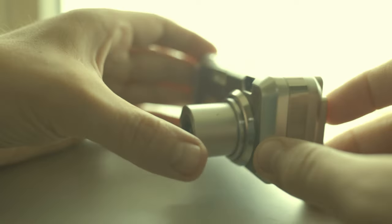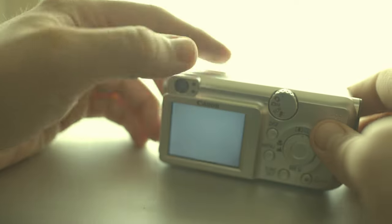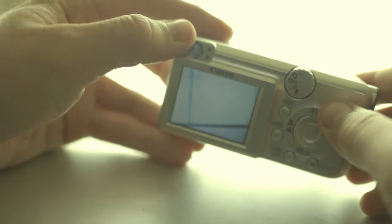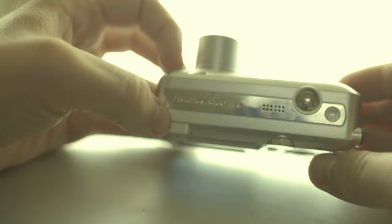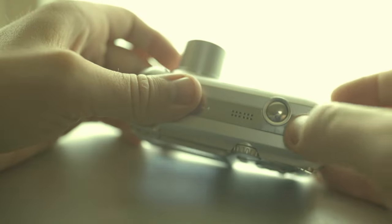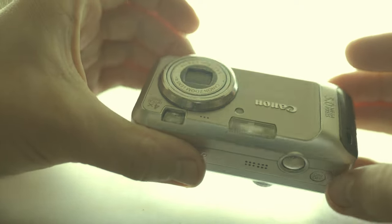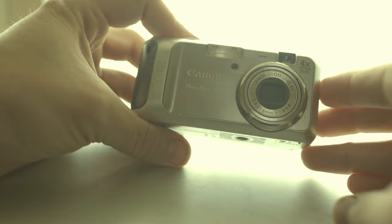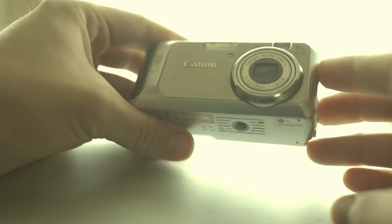This is a true digicam — it has a viewfinder like the classic film cameras. This is the speaker or microphone. Nice — I love the way it looks. Now let's go outside and take some more photos and video.